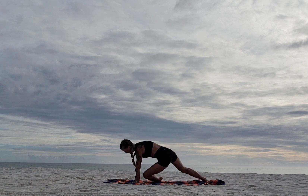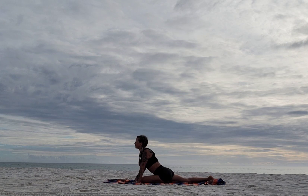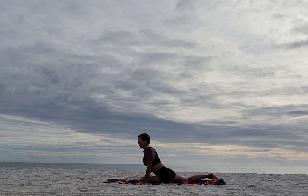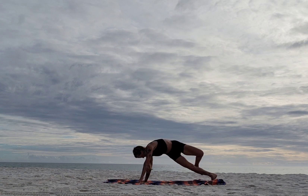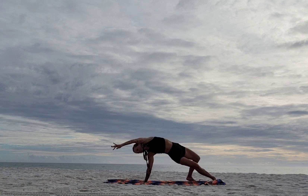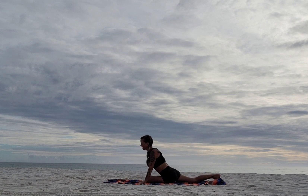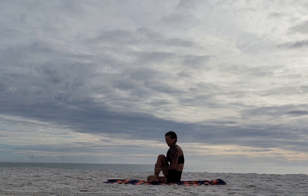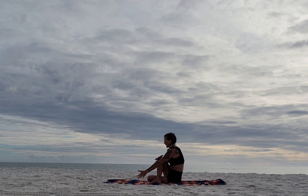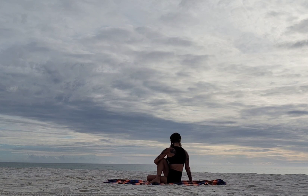Bring it down to pigeon, drop it in — lift it up proud. This pigeon flips itself to wild thing: firm your hands, curl your toes, lift up, flip it back. Bring it back to pigeon, then pick that back foot up and bring it around to the outside of the thigh if you can — if not, in front is fine. Left arm hugs around and in, sit up tall, and if you want reach back. Inhale lengthen, exhale find some twist.